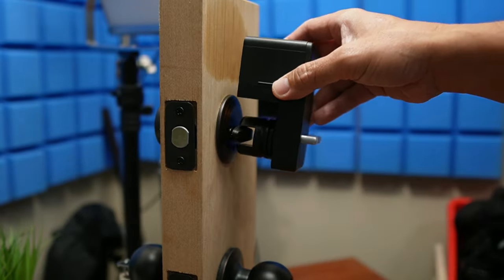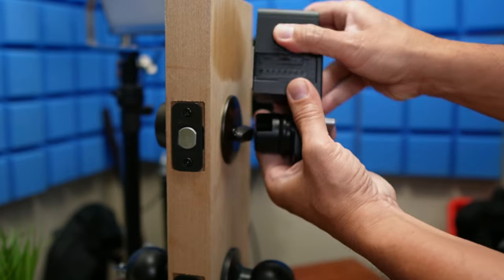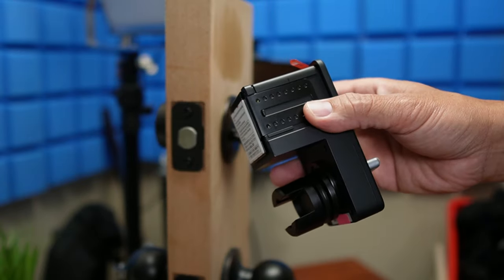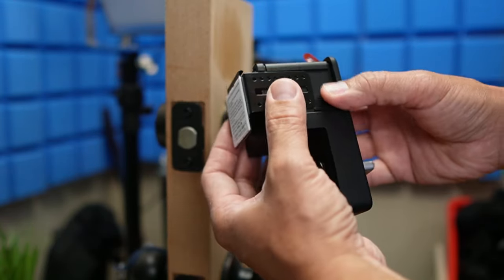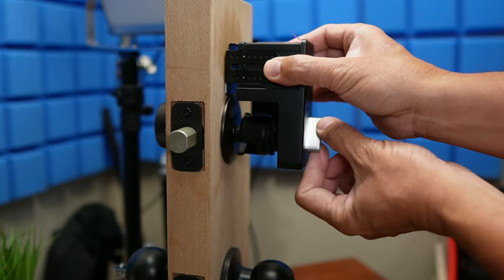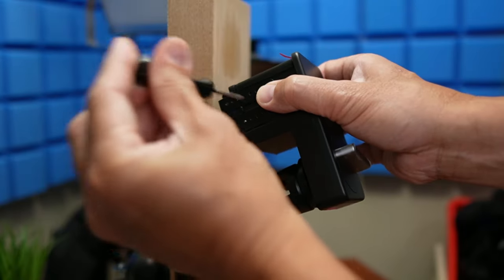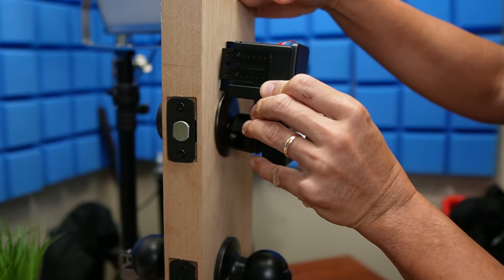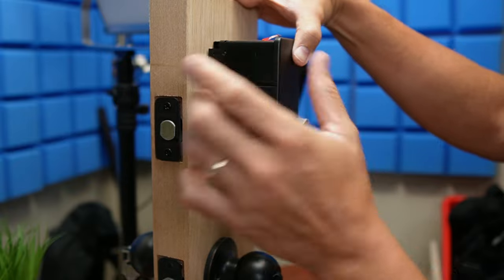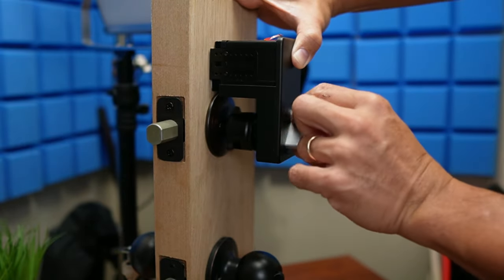There's one thing we need to adjust: how far we push out the lock from the deadbolt. If you remove the battery cover, loosen the screw so that you can extend the attachment point of the lock. Pull this out and find a position where the deadbolt adapter is not pushing into the thumb turn, which can cause unnecessary friction. Screw that new position in. Peel off the mounting tape, align the smart lock to the thumb turn's axis, put it in, and hold for a couple of minutes to make sure the mounting tape will hold properly. You can try turning the thumb turn to make sure it works smoothly.